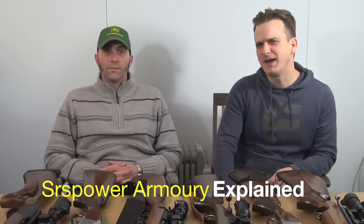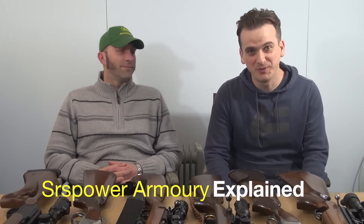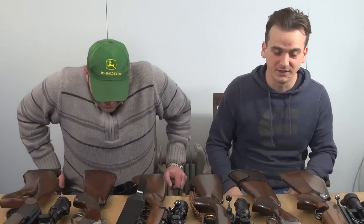Welcome back everybody. No, this isn't Eric and Chad, this is Sam and Tom, and we've had a lot of requests from you guys to show you our armoury - well, my armoury, and to be honest, kind of mostly Tom's armoury, because he's a bit of a collector. Obviously all my rifles and shotguns are pretty much hunting related, Tom's got a lot more target stuff and hunting stuff. So, let's crack on.